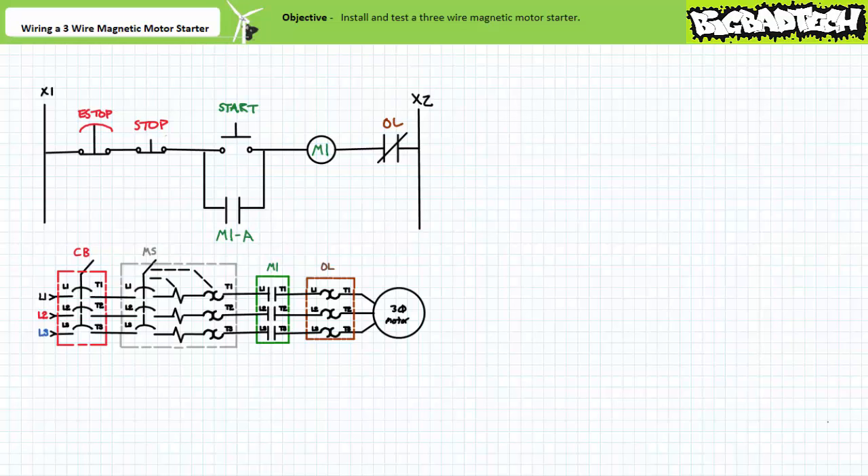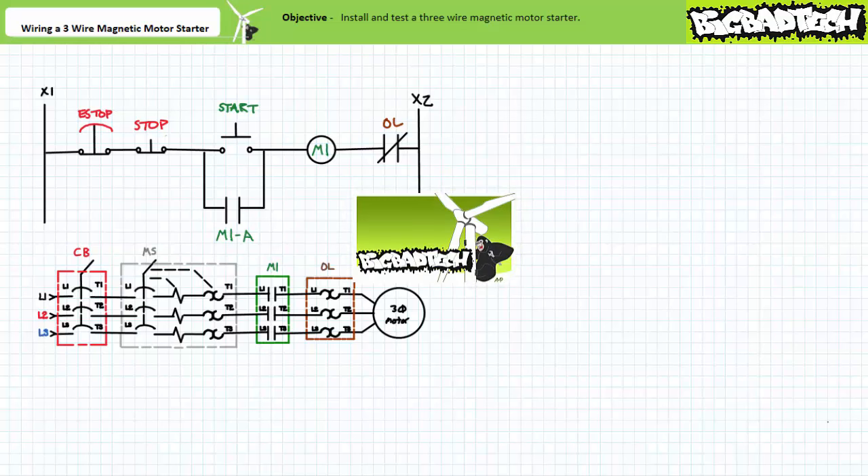Good day and welcome to Big Bad Tech. I'm your instructor Jim Pytel. During this short application exercise, we're going to build a functional circuit of the motor control trainer board by wiring up the three-wire magnetic motor starter we introduced in the two and three-wire magnetic motor starter lecture available at the Big Bad Tech channel.